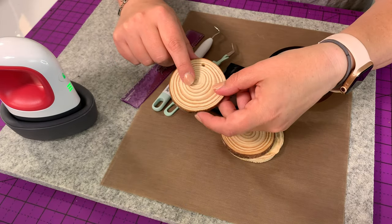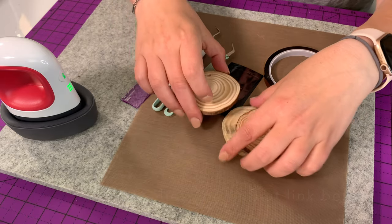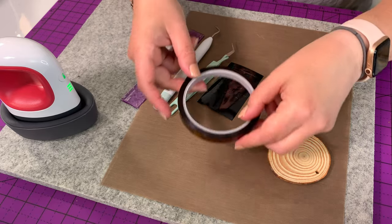We're going to use these wood rounds, which are various sizes. And as always, all the tips and supplies are in the link below in the description box.